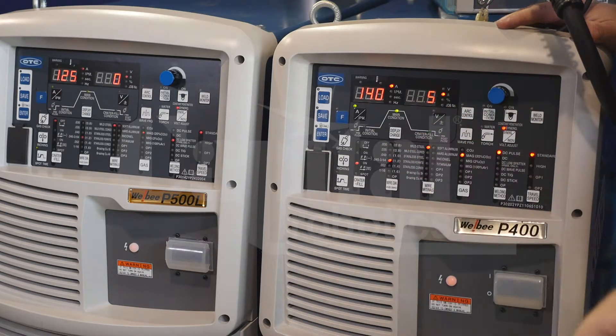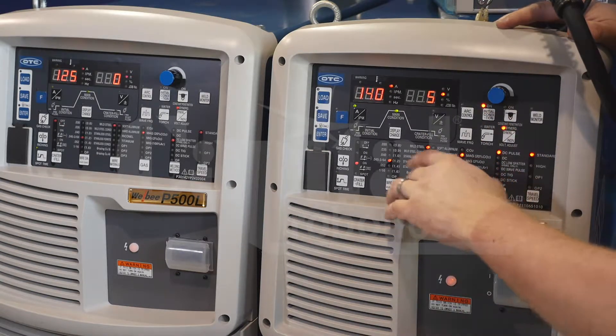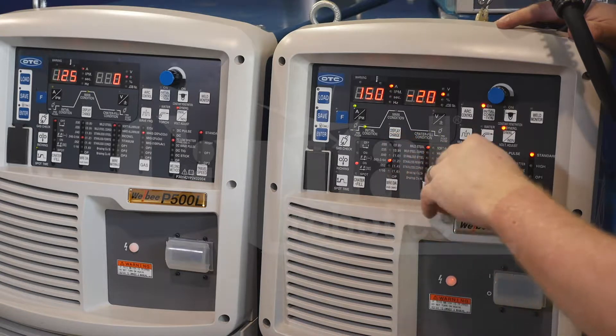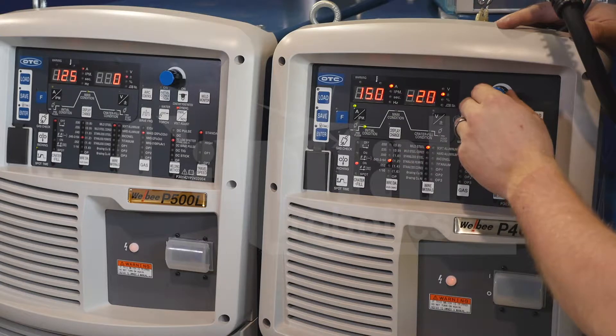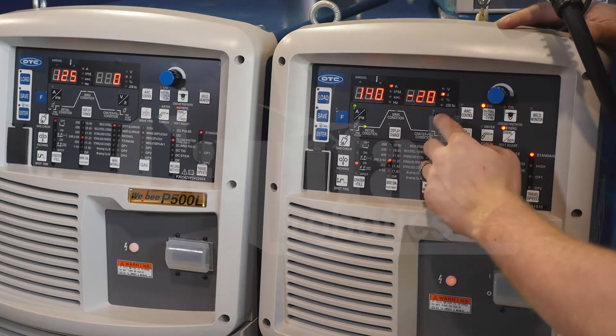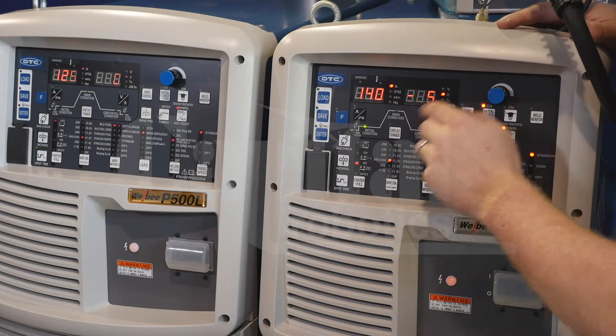Once that's set, I can take it a step further and add my initial condition if I choose. This will give me another weld parameter at the very beginning to use as a hot start. Here I can dial this in — both amperage and arc length tuning — for a fully customizable weld.